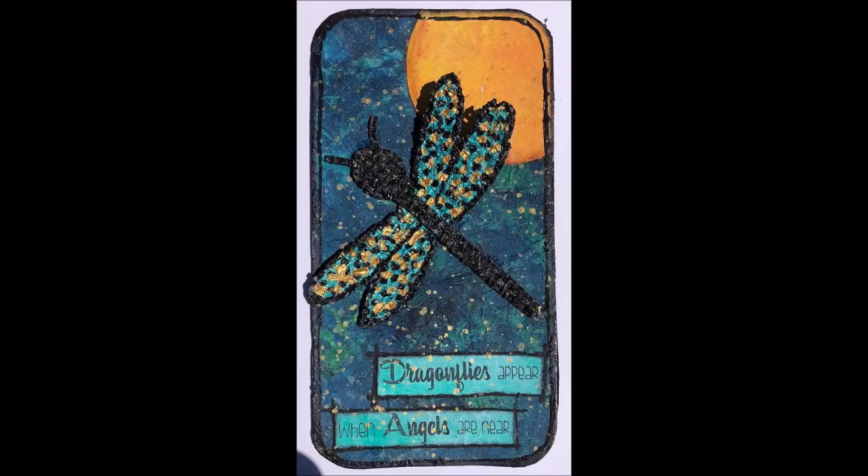Thank you for joining me with this iCAD. I hope you'll come back and watch the embellishment video that will be coming soon. Bye for now.